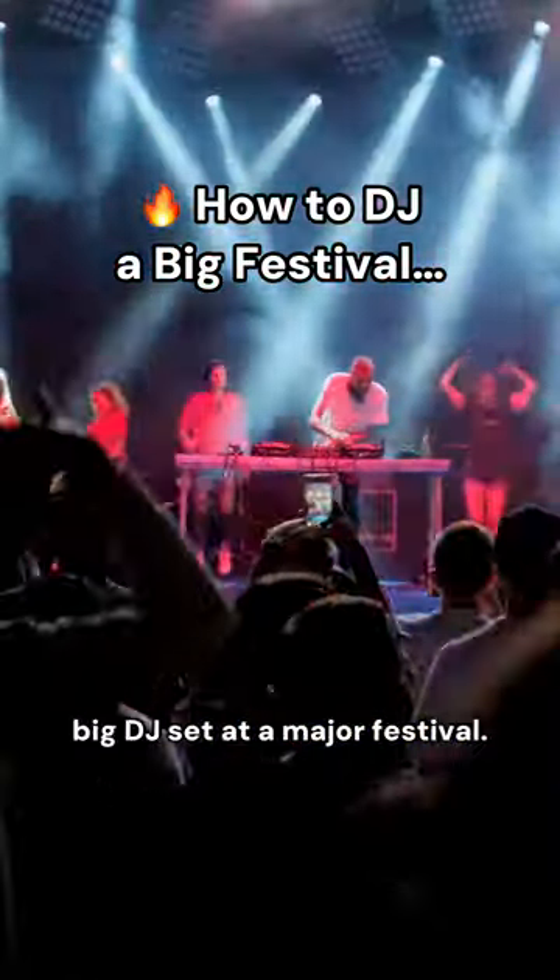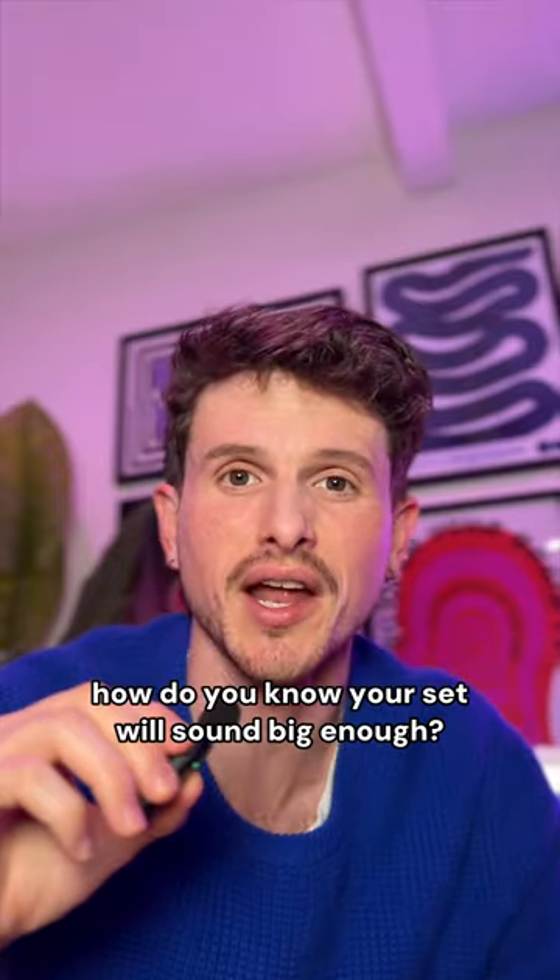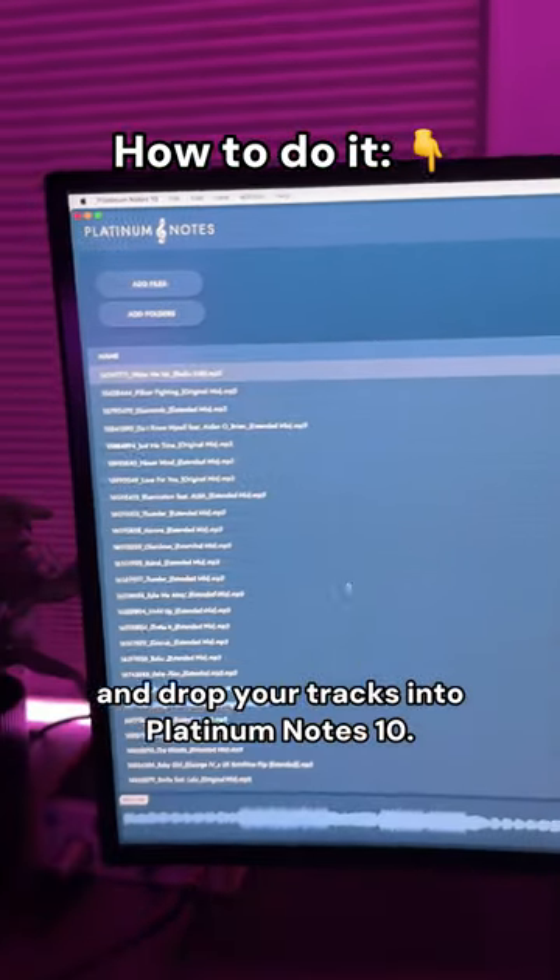Imagine you just booked your first big DJ set at a major festival. If you've never played on the big stage, how do you know your set will sound big enough? The secret is to just drag and drop your tracks into Platinum Notes 10.